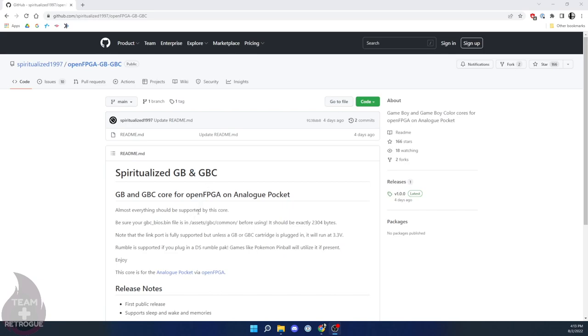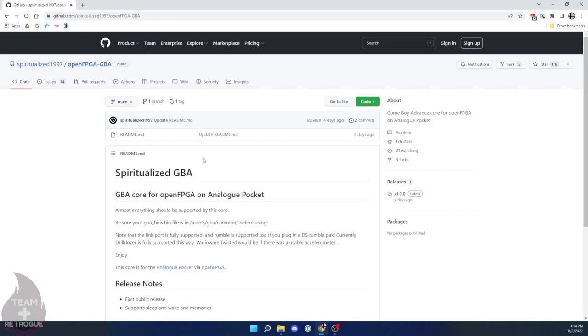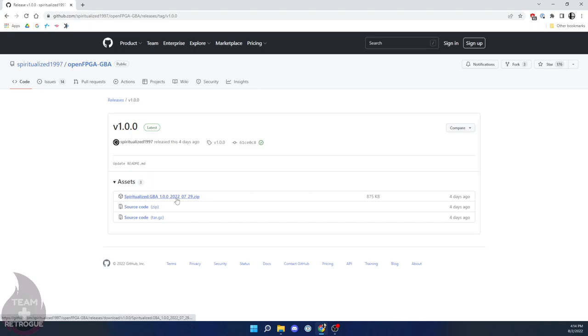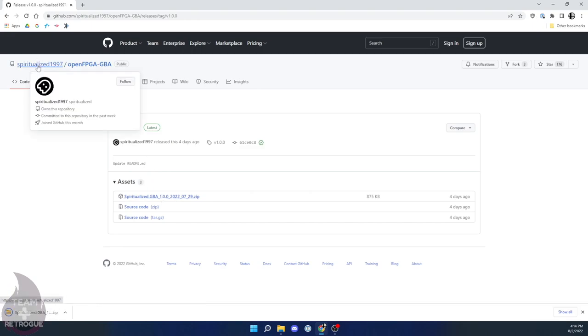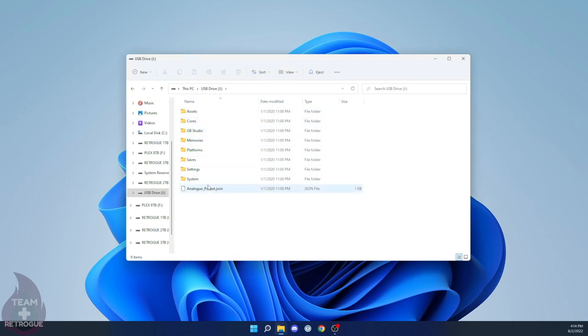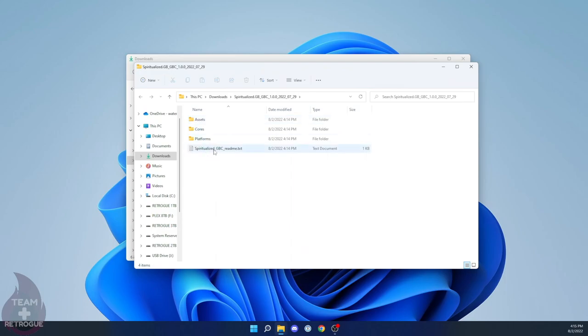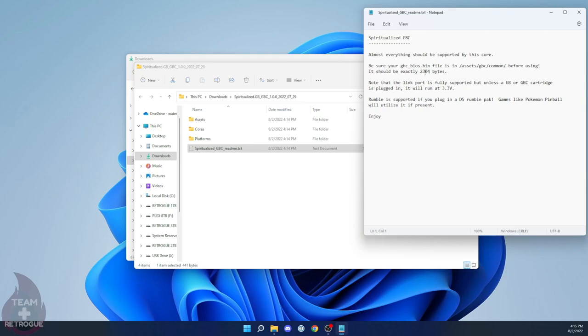Navigate to the GitHub page by Spiritualized1997 — he's the one who created these cores for Game Boy, Game Boy Advance, and Game Boy Color. He has two downloads: OpenFPGAGBA and OpenFPGAGBC. Go to Releases and download the zip file for both GBA and GBC. Back on the Analog's SD card, you can delete the firmware bin file since we don't need it anymore. You'll notice a bunch of new folders were installed with firmware 1.1 — we'll install the new cores into those folders. You'll also need the Game Boy Color and Game Boy Advance BIOS files; unfortunately I can't show you where to get those — Google will have to be your friend on that.